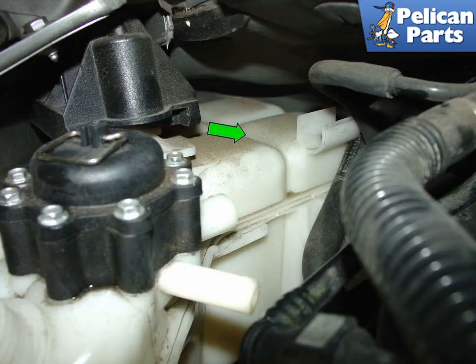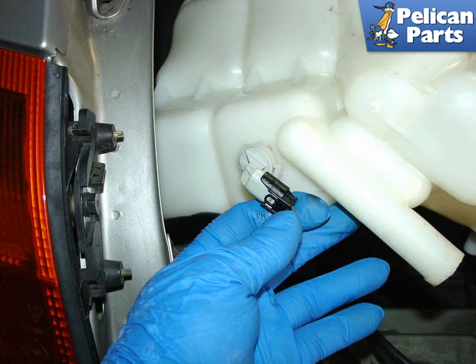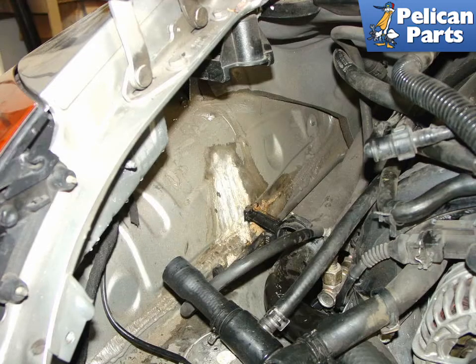With the engine lowered, pull the coolant tank towards the engine in the direction of the green arrow. This will disengage the tank from the mounting bracket in the engine compartment. Don't forget to remove the electrical connection to the coolant level sender at the bottom of the coolant tank. Once free, pull the old coolant tank out of the engine bay. Once removed, you will probably see a mess of baked coolant on the bulkhead behind the tank — it's a good idea to spend some time and clean everything up before continuing.